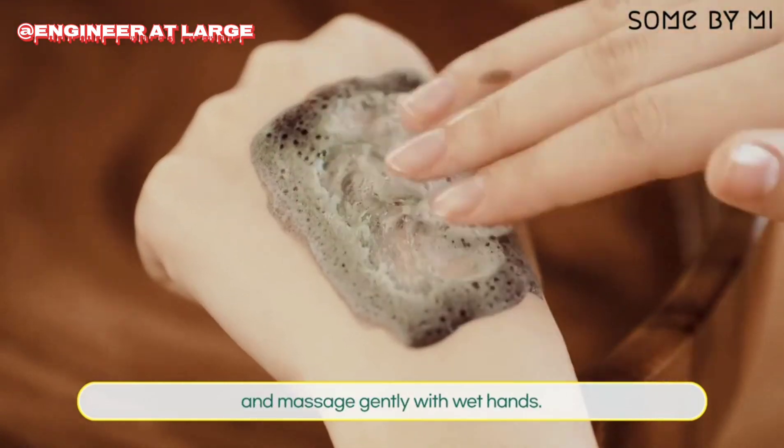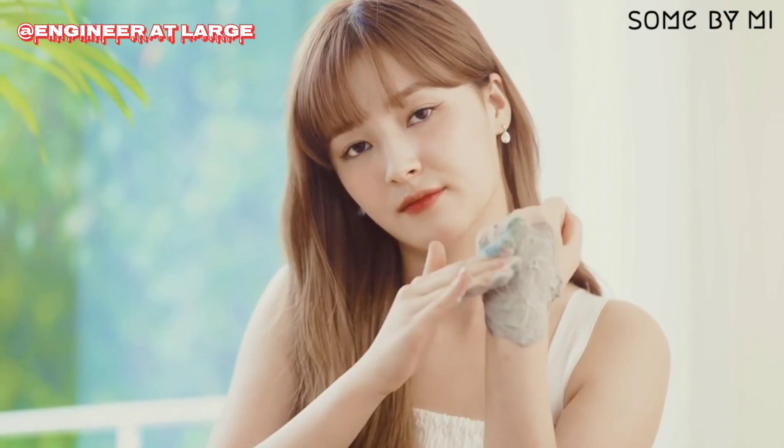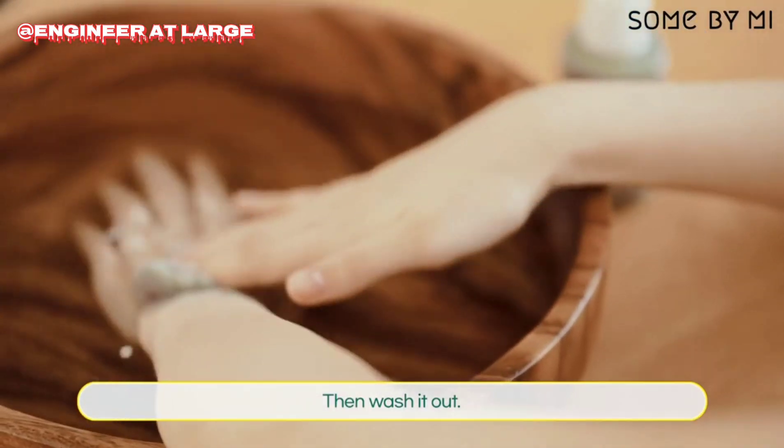Dip your hands in the water and massage gently with wet hands. Then, wash it all out.